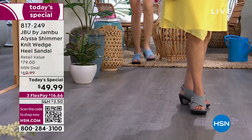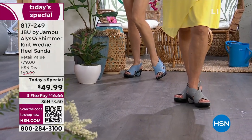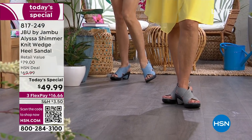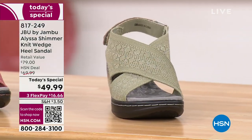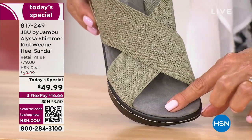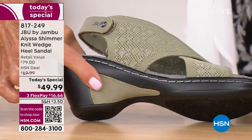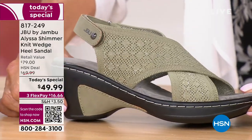If you're just tuning in, we're one minute into the day. We have a new Today's Special from Jambu — the Alyssa — and we have all colors. This is the sage I just mentioned, and it's so pretty. The footbed is so important — it's APMA approved. Look at that wonderful contrast in the inset of that heel.